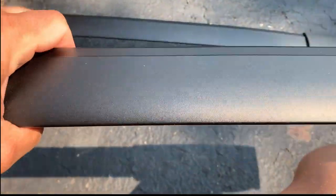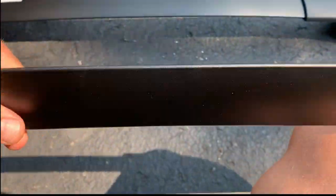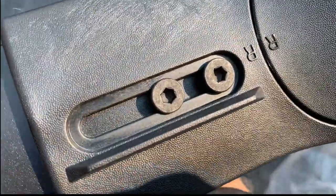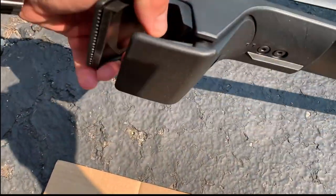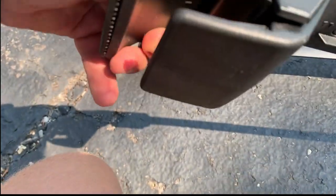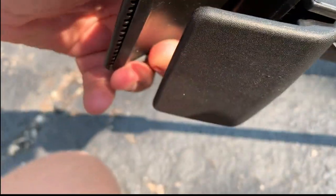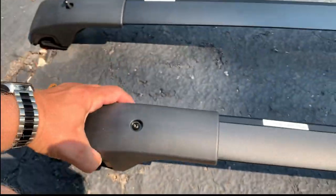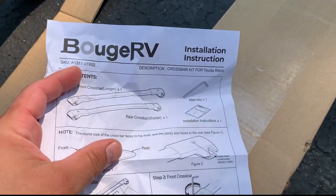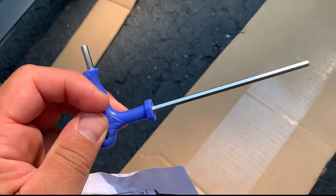My impression is this feels solid — it's aluminum and does not feel cheap. There are bolts for adjustment, and a bolt on top. There's also rubber padding, and you can see the letter 'L' inside, meaning left-hand side. Let's find the manual — yes, there's an installation guide inside the box, and a small tool included as well.